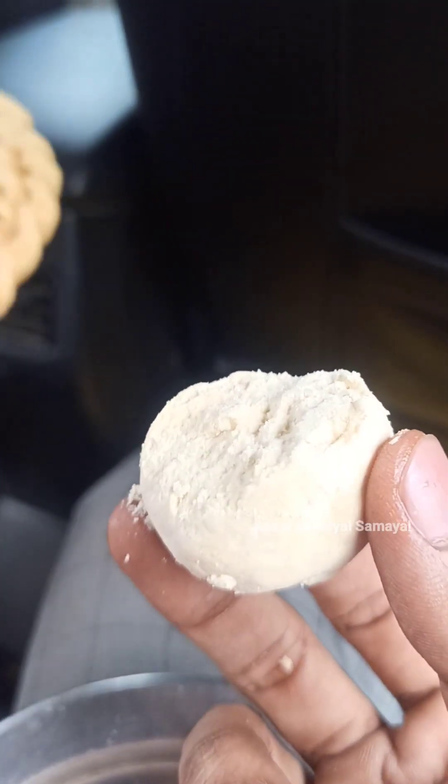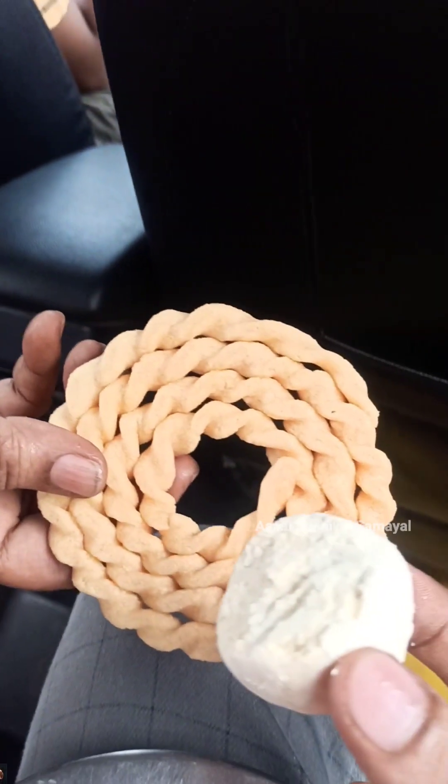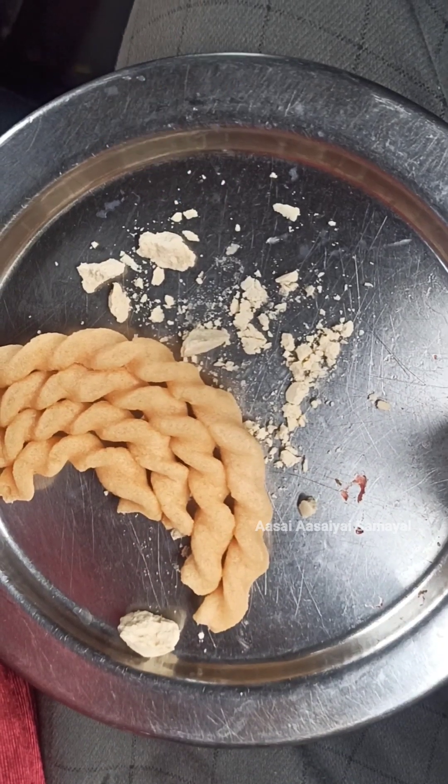In the car, we have some snacks. It's very tasty and very yummy. Please like, comment and share. If you are not subscribed to our channel, subscribe and press the bell icon. Thank you.